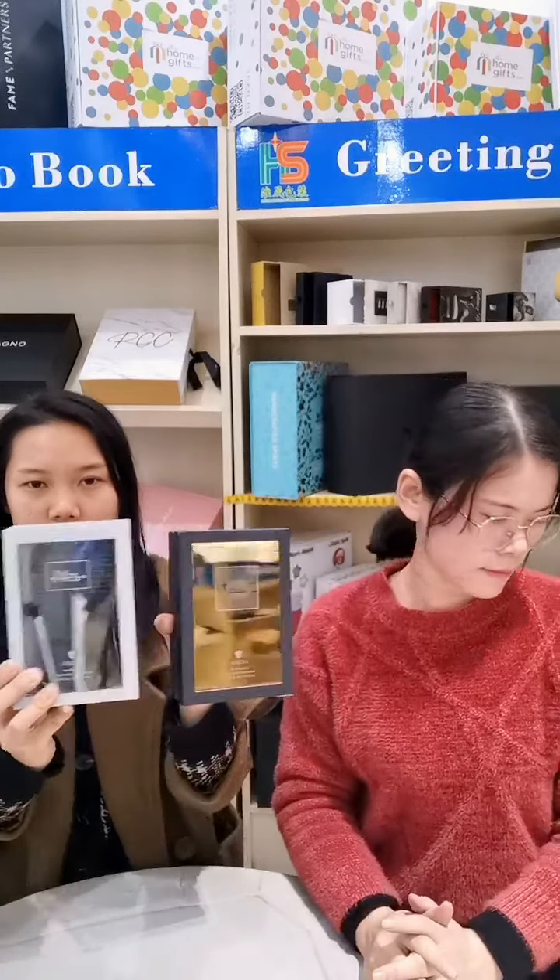And this one — this is a different color. You can see, this is the silver and this is the gold.